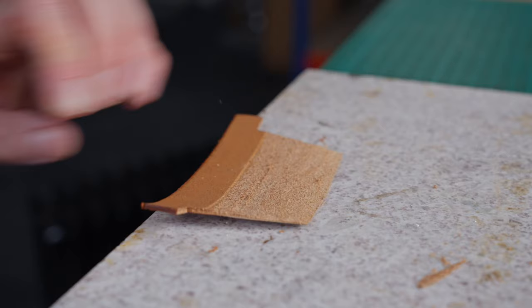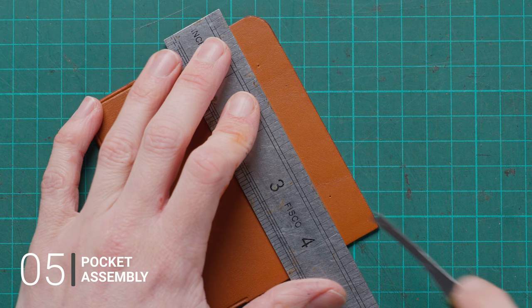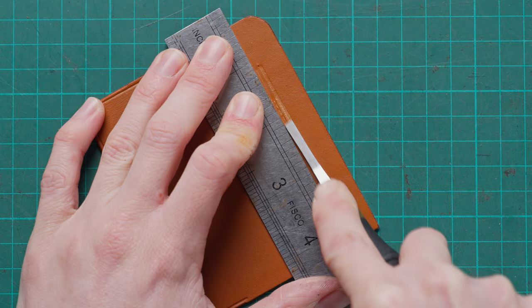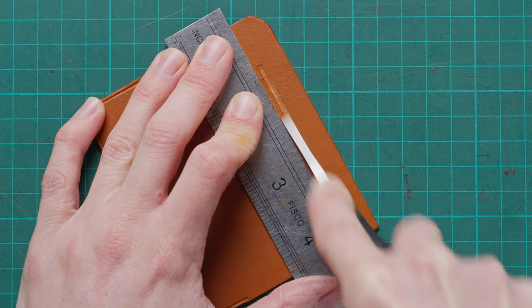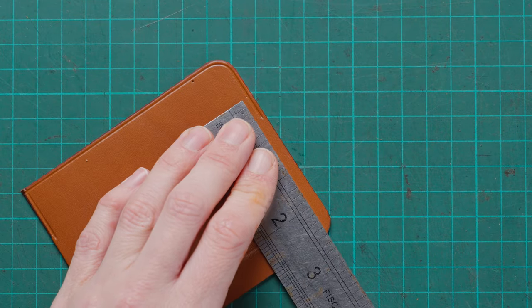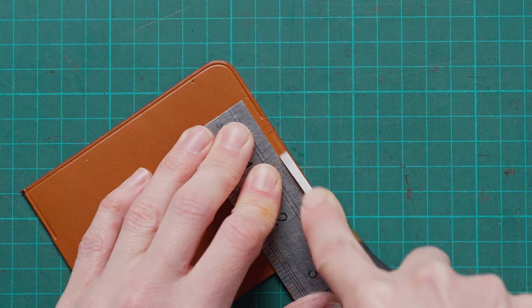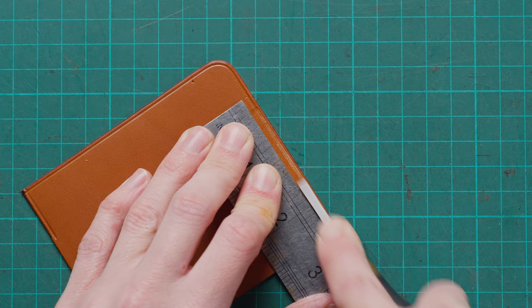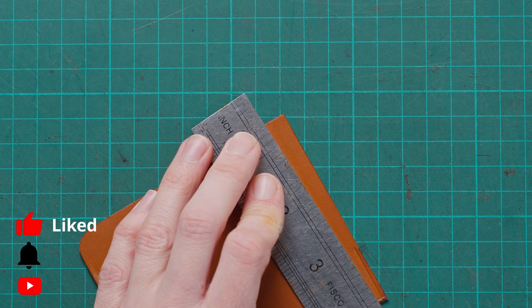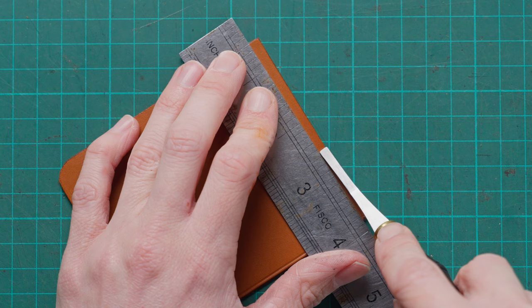Now we're going to use a leather rougher, or if you don't have that you can use a scratcher. We're just going to rough up the areas where our pockets are going to be stuck to our pocket backing — this is just going to help everything stick together. We're going to rough up the area where the bottom of the t-slot is going to be, and then rough up to just below the point where our t-slots are going to sit so we don't see any of our roughing. Then we're going to go around the other three edges.